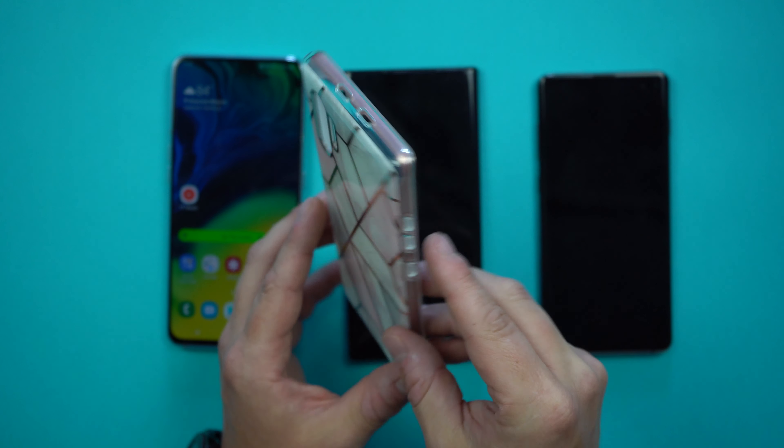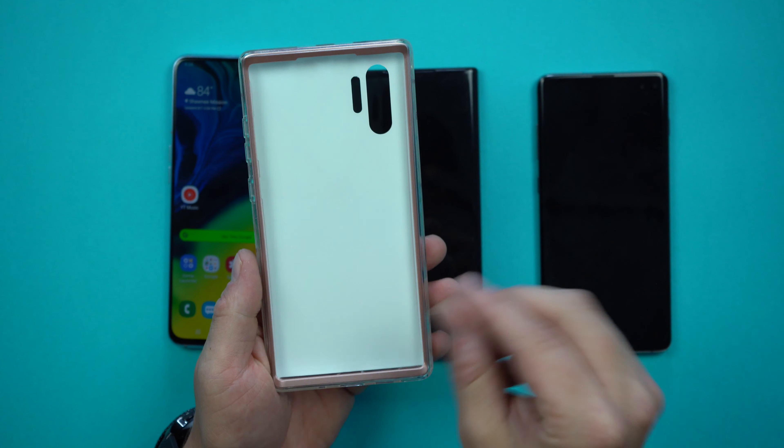Looking at the case, you can see all the camera cutouts. On the very top you can see the cutouts for those holes I mentioned — possibly for noise cancellation, infrared, or maybe even a sensor for the S Pen, since when the S Pen is pulled out you can do things like flip pages, switch images, and navigate web pages from a distance.